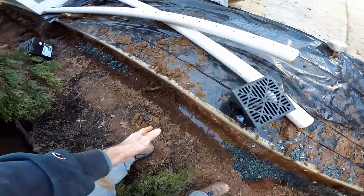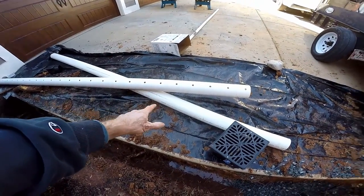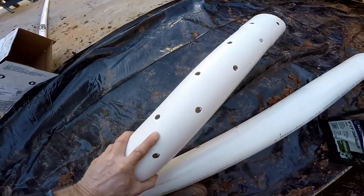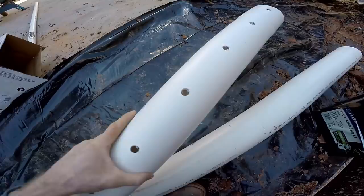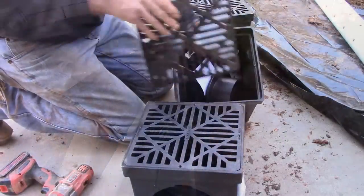Then we'll set our catch basins. We're going to use four-inch PVC — it's got the holes in it. These holes are going to point down into the trench. Then we'll finish covering the top. Next we're going to go ahead and set these catch basins up.